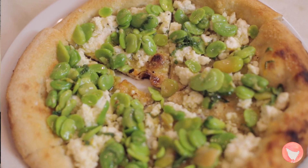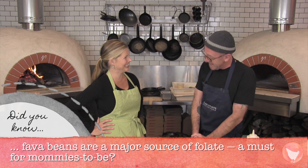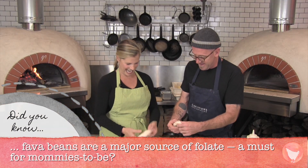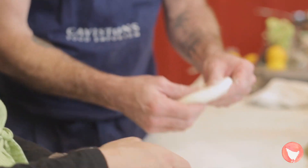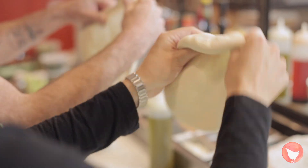We're moving on to dish number two — we're going to do a ricotta, fava, lemon and mint flatbread. We hand stretch all our dough here. I hate rolling pins because I like the irregularity that hand stretching gives you. If you just hold just inside the edge, the gravity of the dough falling will almost stretch itself. As the dough warms up, it gets much easier.